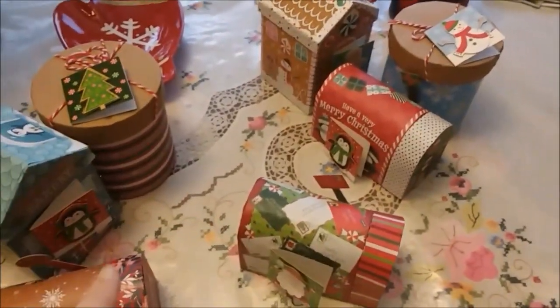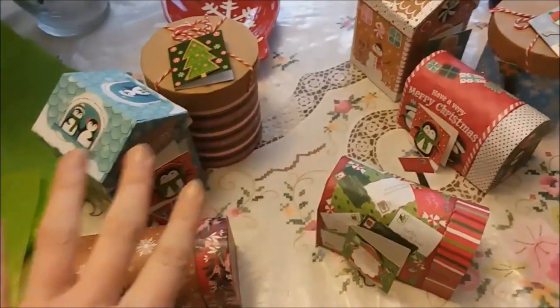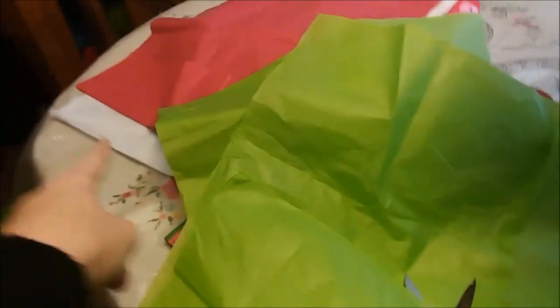I totally forgot that I wanted to put tissue paper inside these before putting all the stuff in. So I'm going to quickly do that now and then I'll show you the finished product when I'm done. I'm going to use green, red, and white tissue paper to fill them.